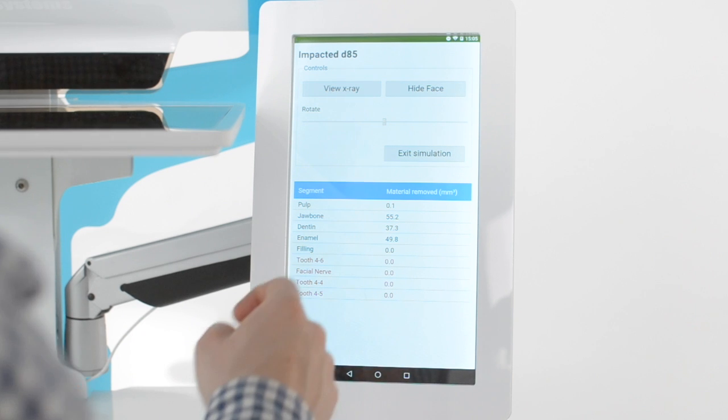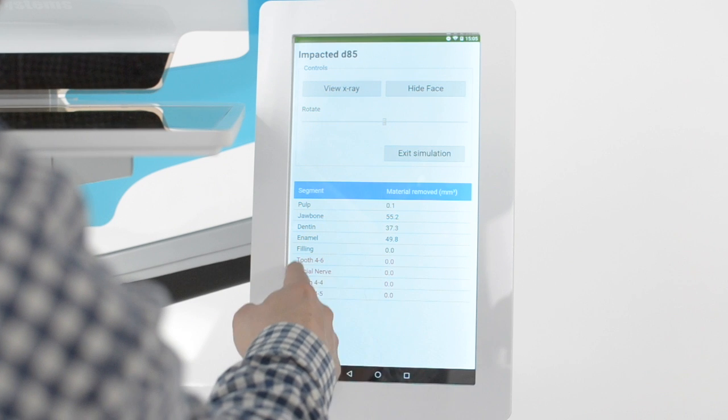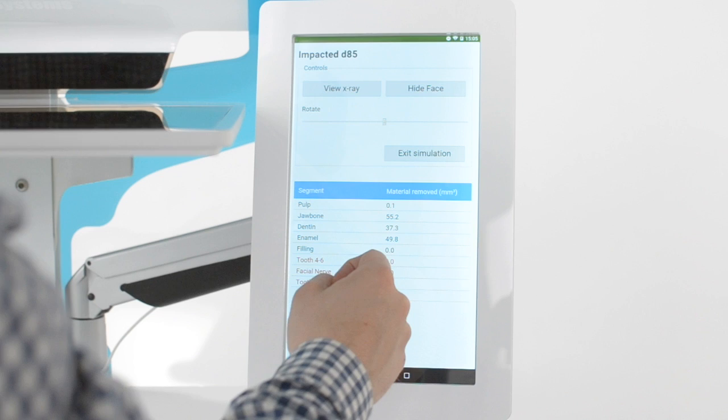When I'm done — or actually also during the procedure — I can read how much material I have removed and if I have hurt any critical tissue. I can also save my work and replay it later.